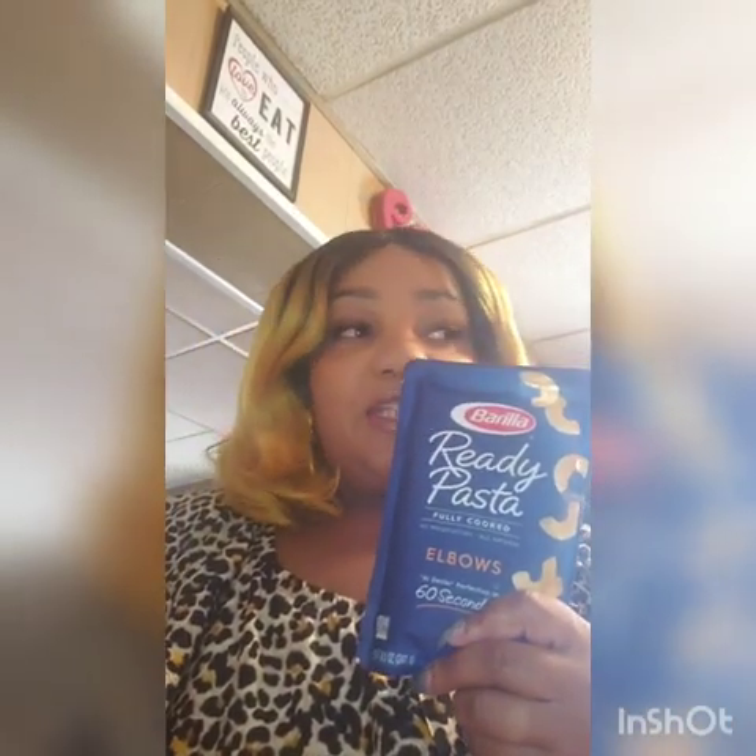We're going to be making the mac and cheese. If you know anything about me, I cook fast and I'm pleased and whoever I cook for is pleased with the results. When you don't have a lot of time and you want a home-cooked meal, I'm always looking for faster ways to do things. So I'm going to be trying this Barilla ready pasta.